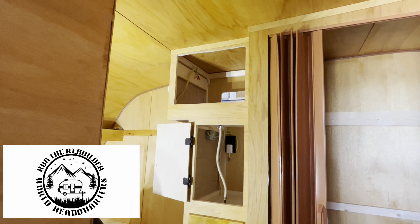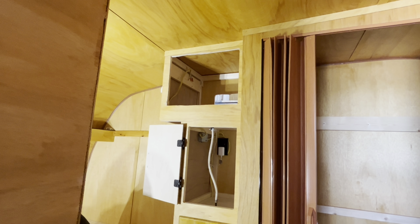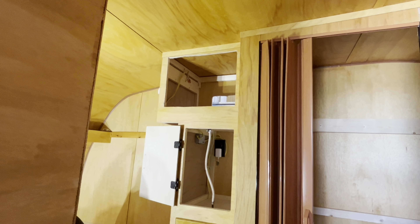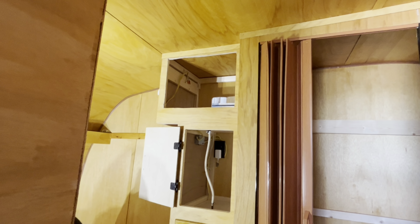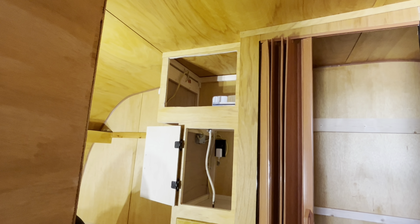Had a few questions about how to install the AC up towards the ceiling. It's really the same, more or less, but some people asked me, so I'm going to show you.